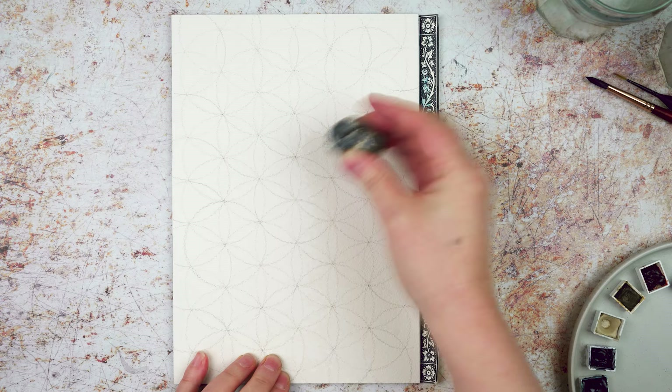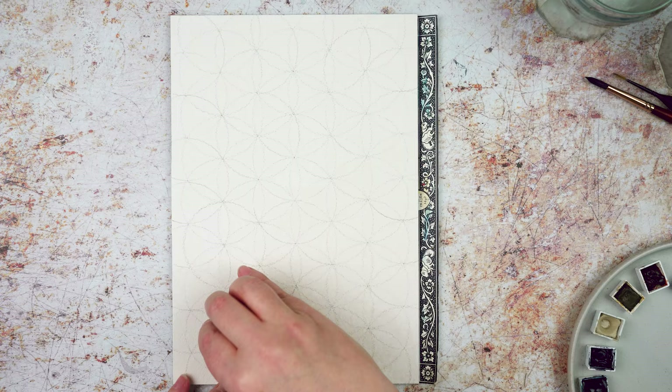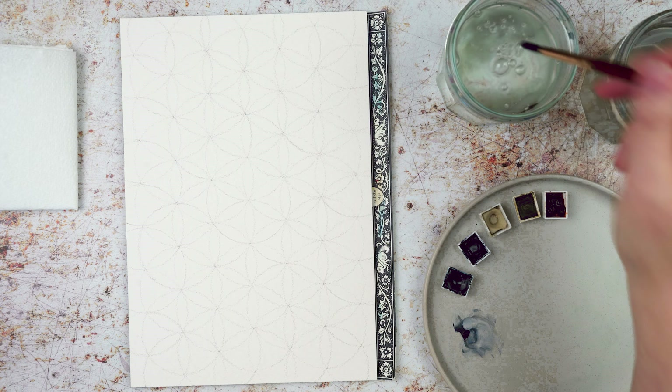Now I take my eraser and I just go over it very lightly, just pressing down to take away some of the areas of pencil where it's a little bit dark. I don't want to erase the lines completely — I still want to see where they are — but I just want to make them a little bit lighter.